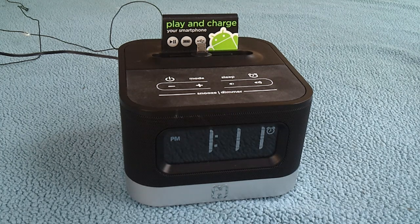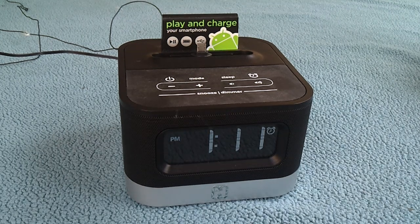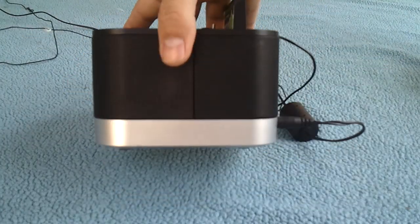The iC50 is an FM stereo alarm clock radio. It plays and charges your Android phone, and allows you to play music and any other audio files — anything that will play off your headphone jack through the speakers on the device. We're going to take a quick video walkthrough so you can see what it looks like up close and personal versus just seeing images.